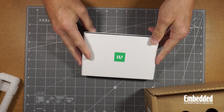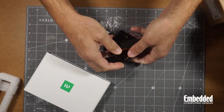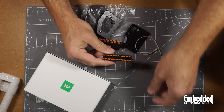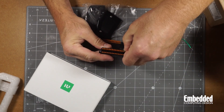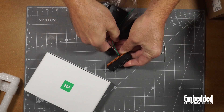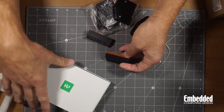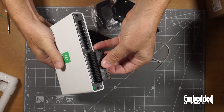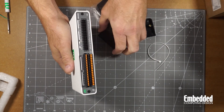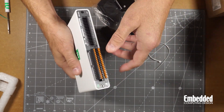It also has some nice rubber feet on it — very nice. There are push-in input-output connectors, so you can push pins directly into them. To get them out, it comes with a screwdriver. The inputs and outputs slide into here and then you can pull them out. There's a little screw for each side, so you can screw these in if you need to.